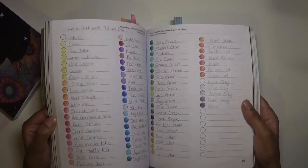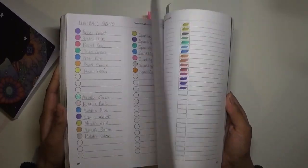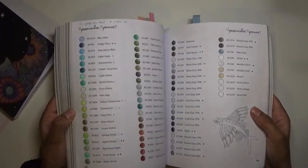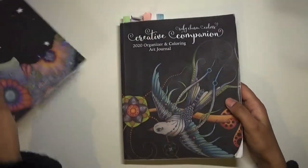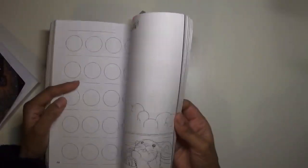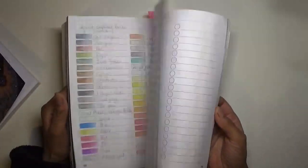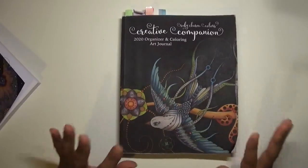I've pretty much swatched out quite a lot of my favorite pencils in here - my favorite pencils are swatched out, including space for Prismacolor. I also put my favorite gel pens in here as well. So that's how I've used it, and I've used it well.